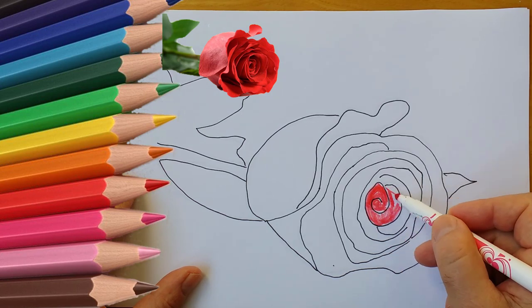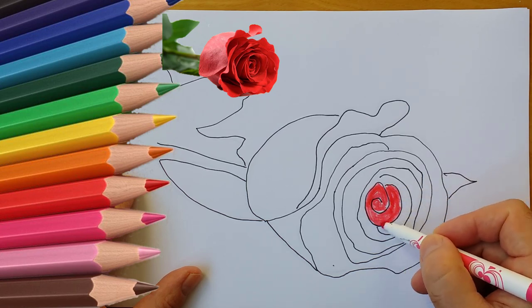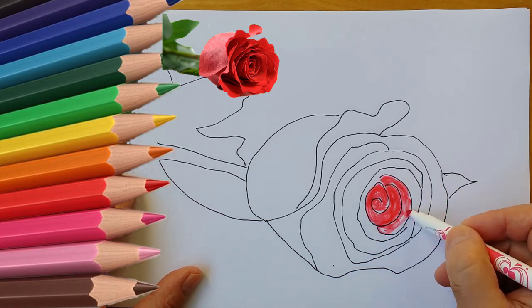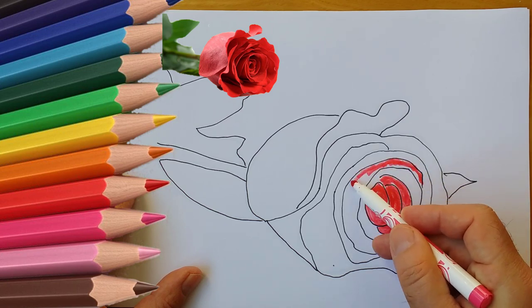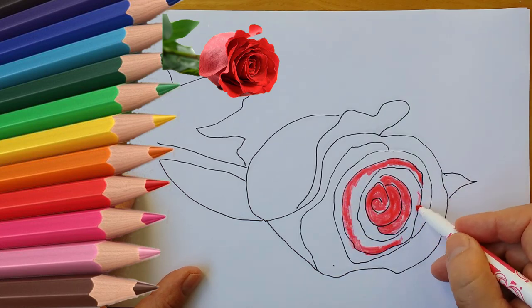Step 12: Take a softer pencil and shade the inner parts of the rose. First draw lightly, then press harder to achieve a darker shade. Step 13: Use the same pencil to slightly stress some edges of the petals. Don't draw all over them.